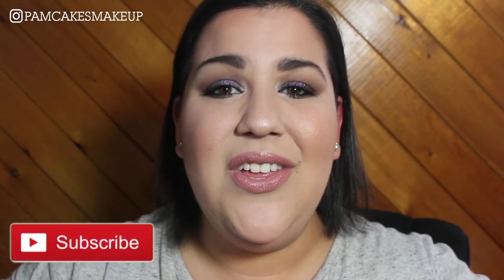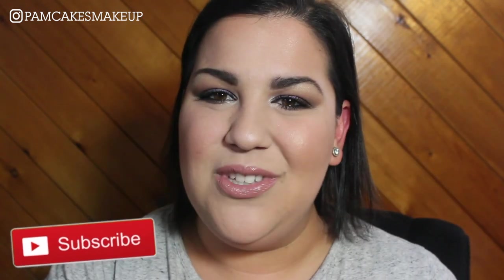But yeah, if you like this video, please don't forget to give it a thumbs up, subscribe to my channel, and spread my love for makeup. And I will see you guys tomorrow.